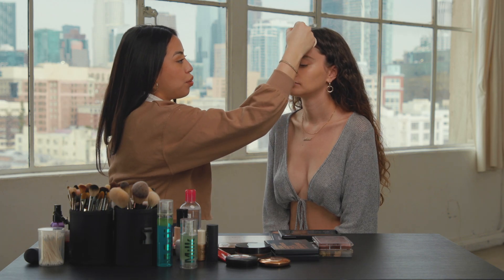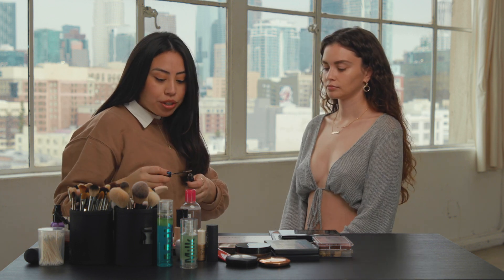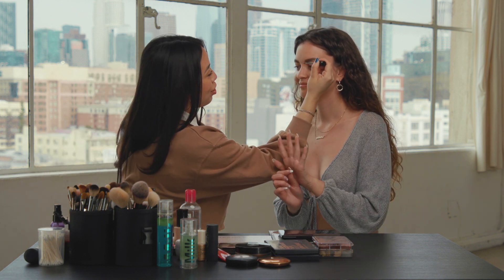Now I'm going to set the brows. I actually like using a blonde — an ashy blonde — eyebrow gel to give some dimension.